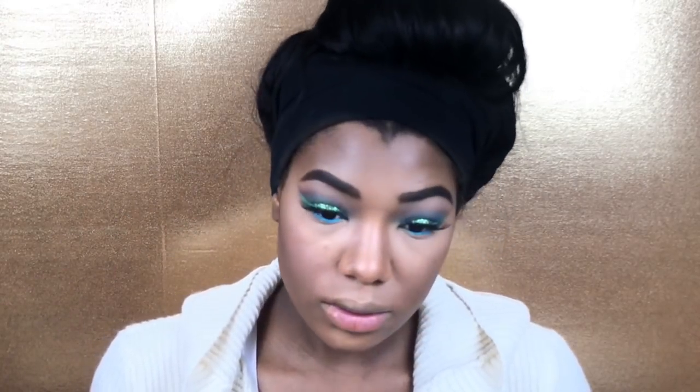For blush I'm going to take the Milani Baked Blush in the color Berry Amour and use the BH Cosmetics blush brush. I think that's really really pretty, and the brush is soft and moving the product well — it's getting it done.